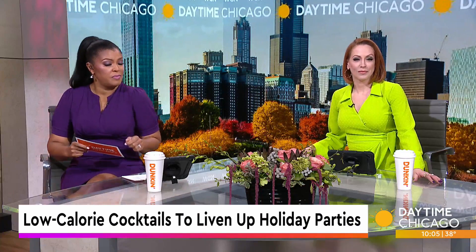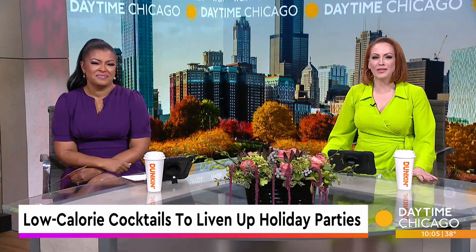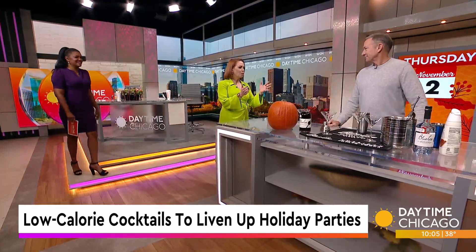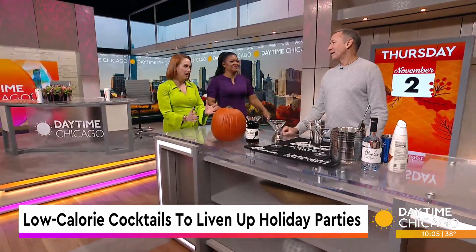For those of you who are partying this fall, we have got some cocktail recipes to liven up that party. Here with some calorie-friendly recipes and ideas, Blue Ice Vodka President Tom Gibson. Thanks so much for being here. I like this because, especially when we're coming into Thanksgiving, we want to be a little bit more mindful that we're not drinking calorie bombs before a heavy meal of calories.